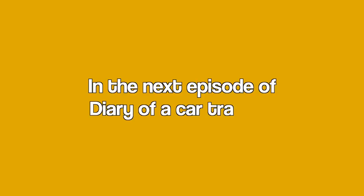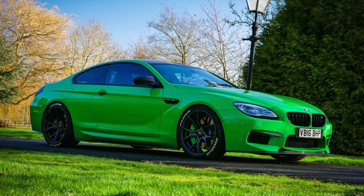In the next episode of Diary of a Car Trader, I've bought a car that a lot of you are going to be very familiar with. See you in the next episode.